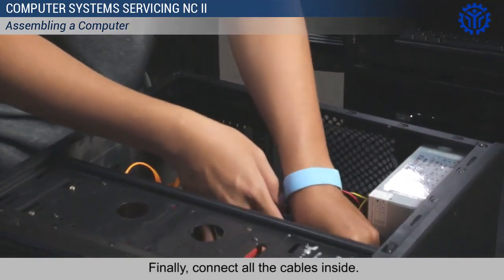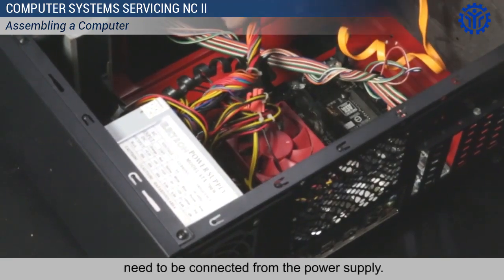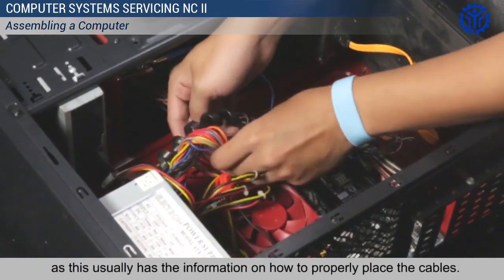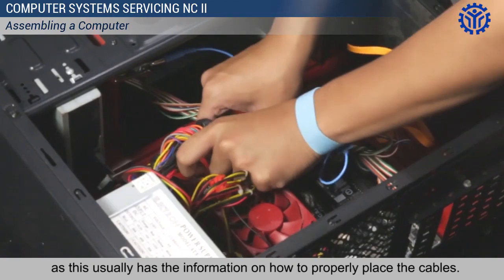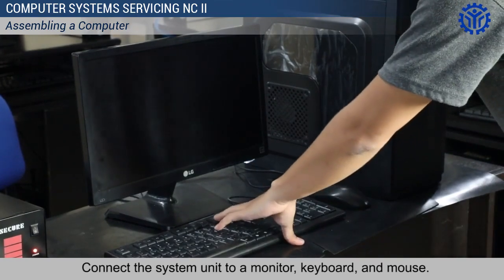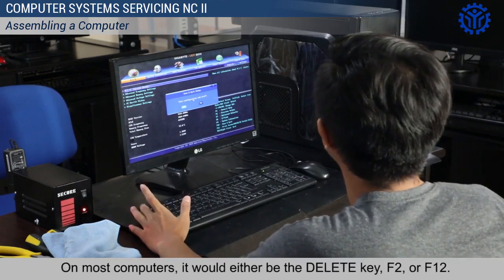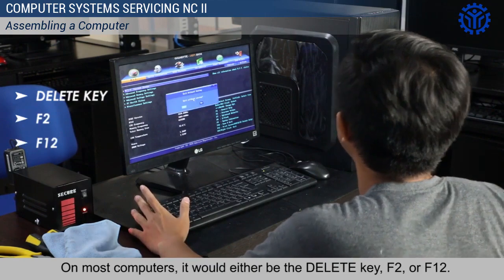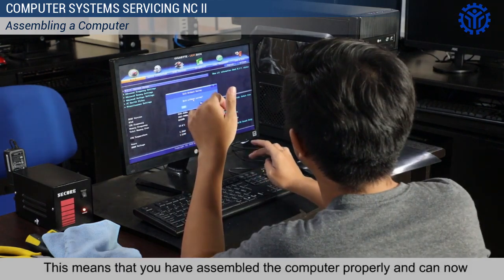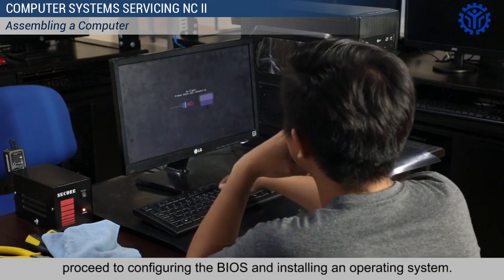Finally, connect all the cables inside. All of the devices that have been installed need to be connected from the power supply. Carefully read the manual that came with your case and motherboard, as this usually has the information on how to properly place the cables. Then connect the system unit to a monitor, keyboard, and mouse. Upon turning on the computer, press the key that would run the BIOS setup. On most computers, it would either be the Delete key, F2, or F12. In the BIOS, you will be able to see the different devices that you connected. This means that you have assembled the computer properly and can now proceed to configuring the BIOS and installing an operating system.